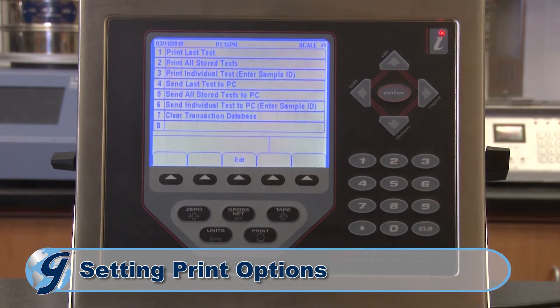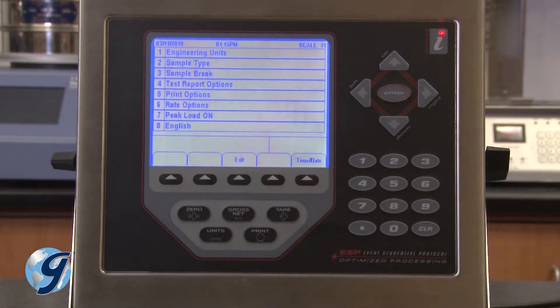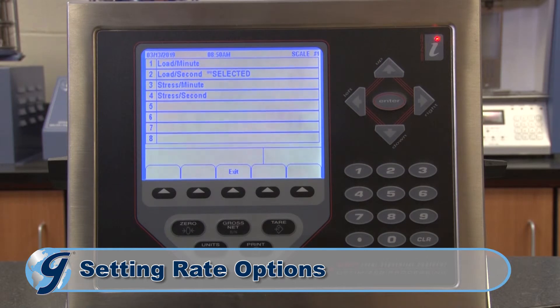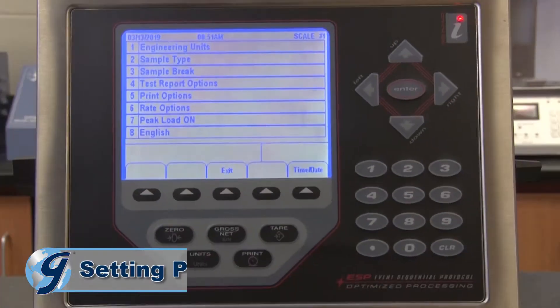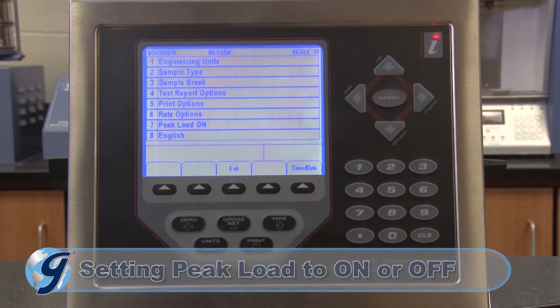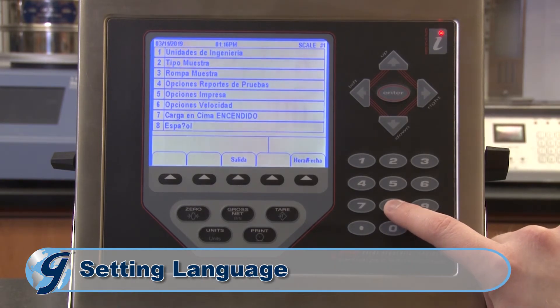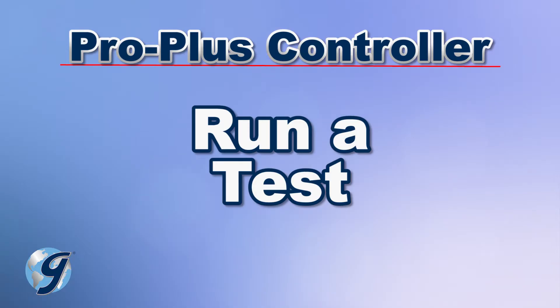Option 5 takes you to print options, where you can print your test results or send results to a PC. Option 6 allows you to select rate options; we have selected load per second. Option 7 toggles the peak load display from on to off. Option 8 toggles between English or Spanish.